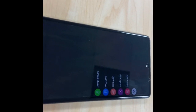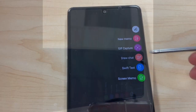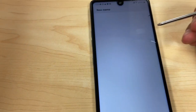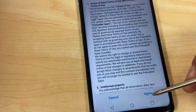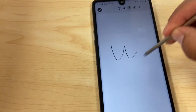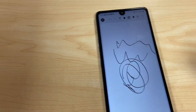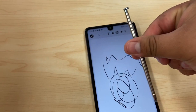This is a feature other phones don't have — some LGs have similar features, but this one has a stylus built in that you can pull out and use. For example, with a new memo you click on it and you can draw, do whatever you want, and save it as a note. So that's the stylus pen.